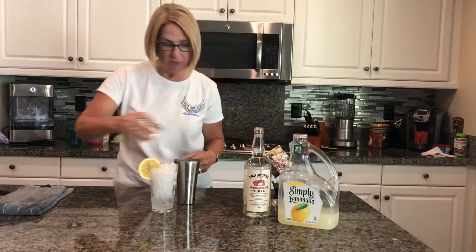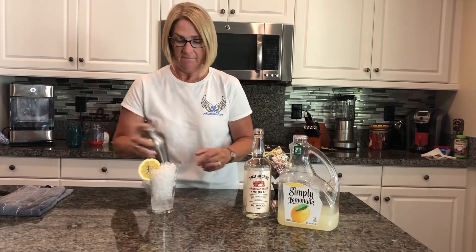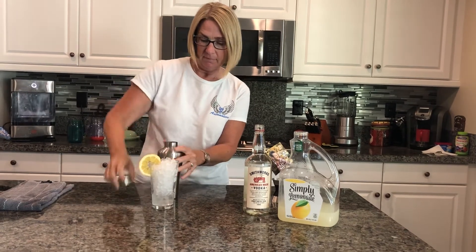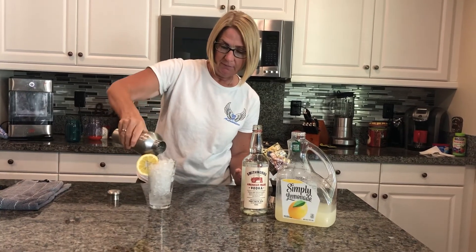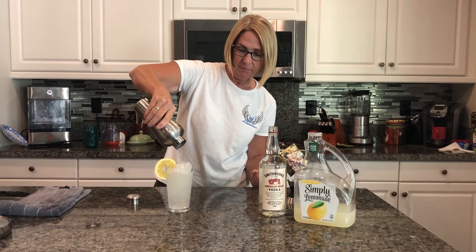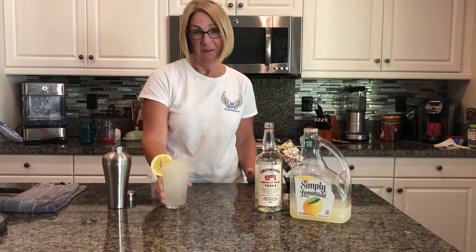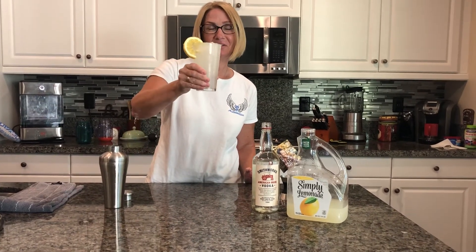And then put a little shaker shake on it. Give it a little drizzle. Fill it up. All right — cheers, you guys. Enjoy. Happy Friday.